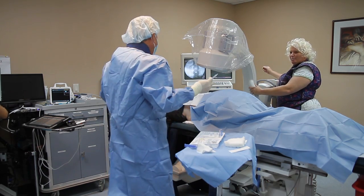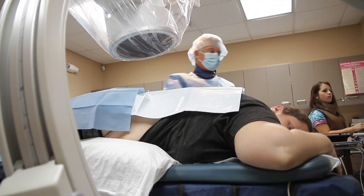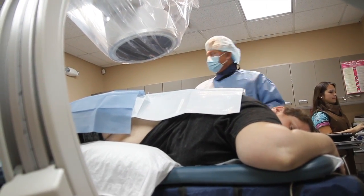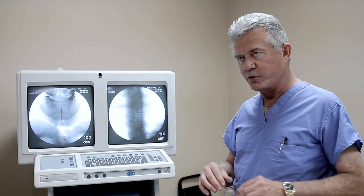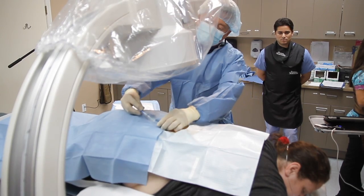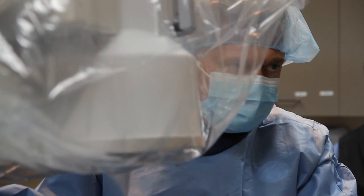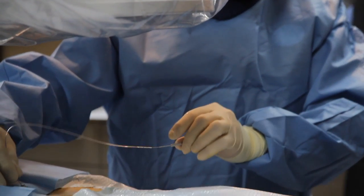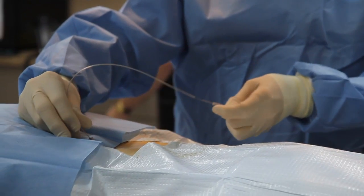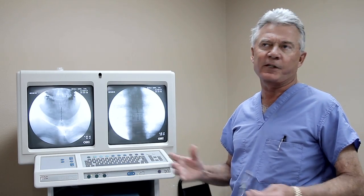We used our fluoroscopy machine, which is a continuous type of x-ray, to look down inside her back, and we mark her skin. We prep the area with a betadine solution and sterilely drape. We use a little local anesthetic and place a couple of needles in the epidural space at about a 30-degree angle at what we call the interspace of T12 and L1. Once the needles are in the epidural space, which is a fairly simple thing to do — it only takes a couple of seconds.